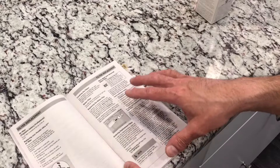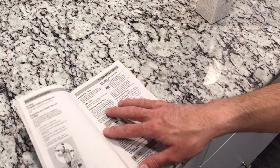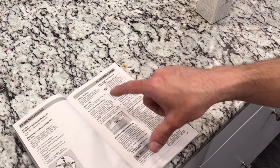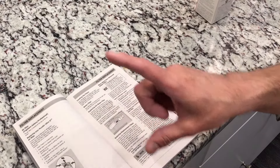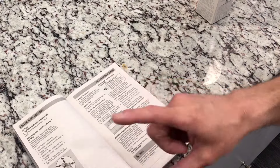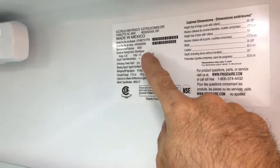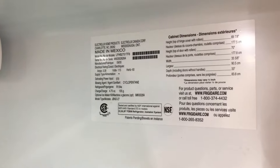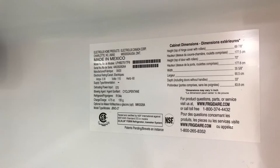In the event that you do not have your manual, you can locate the information via the make and model of your specific refrigerator. You'll have to look for the label — if you open your right door, on the inside of your refrigerator on the right-hand side you'll have all the details: your model number, serial number, etc. You can use that to cross-reference what filter is required for your specific refrigerator.